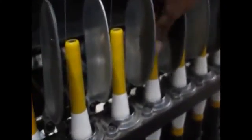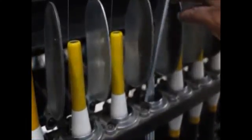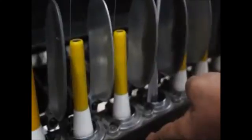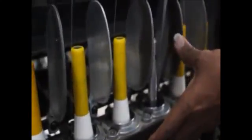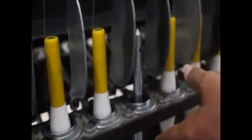Now we are going to set the concentricity of the spinning ring with that of the spindle. The screws of the ring adapter are being loosened now.